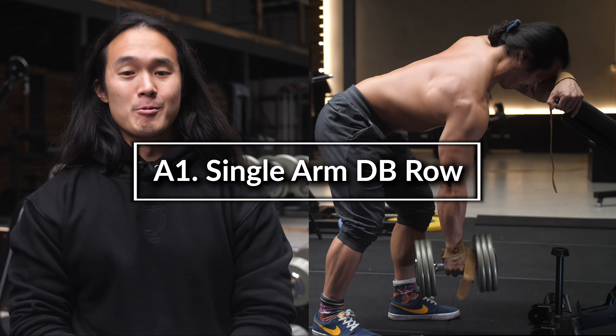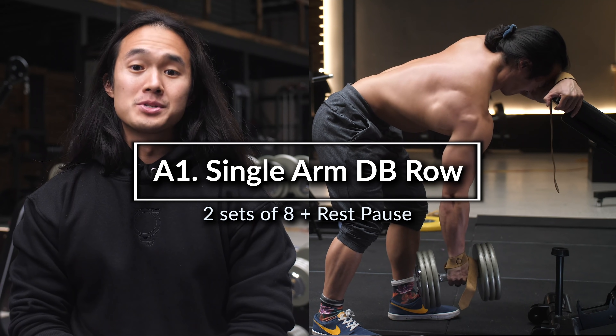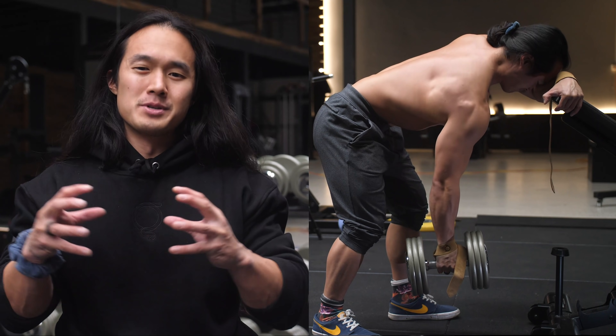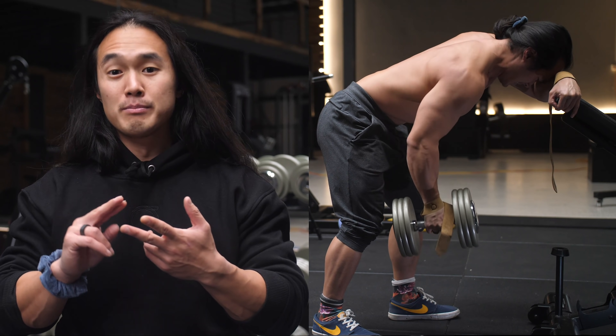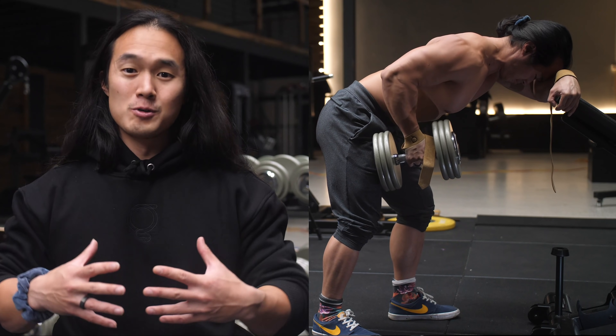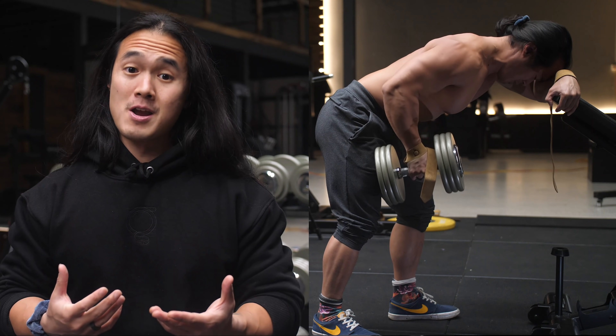First up, I'm starting out with a single arm dumbbell row. I've chosen to start with an exercise that places the most tension on the lats in the peak contraction or fully shortened position, as opposed to something like a machine row or a pulldown. As I've noticed, I've been getting less overall blood flow to my lats and less of that mind-muscle connection or sensation to them in my training.